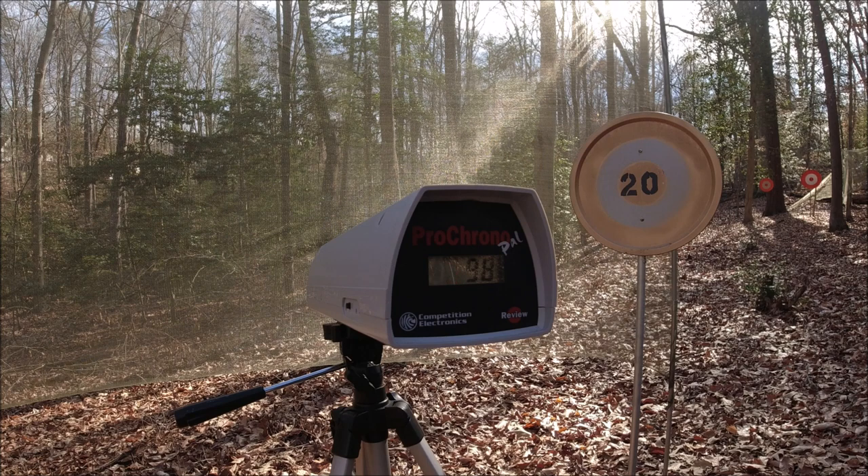Alright guys, that's very interesting chrono numbers. A couple of the darts came in where I would expect them to, but everything else came in kind of low. Maybe I've got a lemon of a DZP Mark II here. Anyway, let's do a quick draw speed test and see if we can hit anything at 20 feet on the quick draw from the holster.